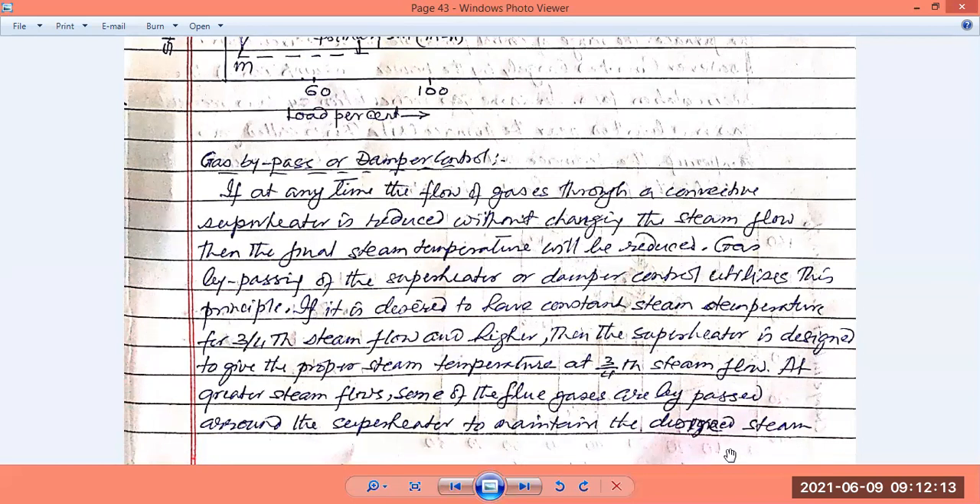We can control the temperature of the steam coming out of the superheater by reducing the flow of gases over the convective section — it can be reduced or increased without changing the steam flow. If the flow of gas is reduced but the steam flow rate remains the same, the final temperature will be reduced because less heat is being supplied to the steam.